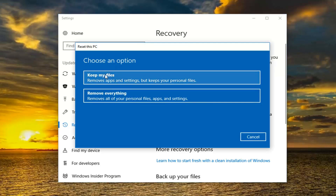So we're going to have two options here — either keep your files or remove everything. If you do still keep your files it will remove apps and settings but it will keep some personal files. Now I would still highly suggest you create a backup of any important files or documents to an external media source, like a USB flash drive, CD, or DVD.